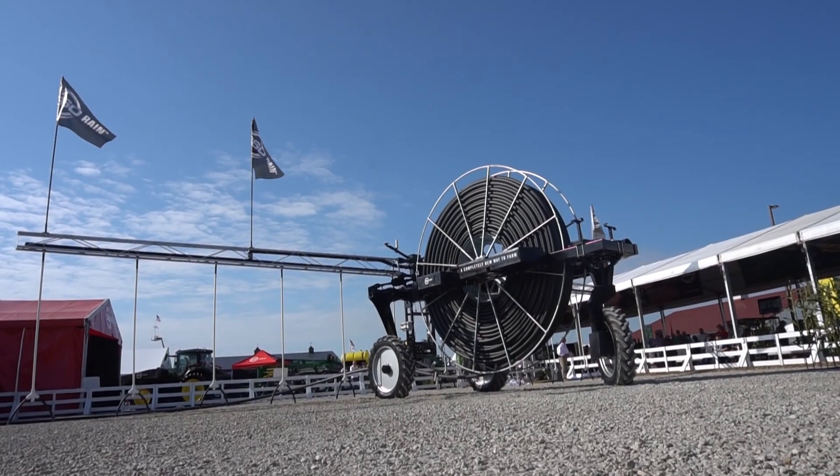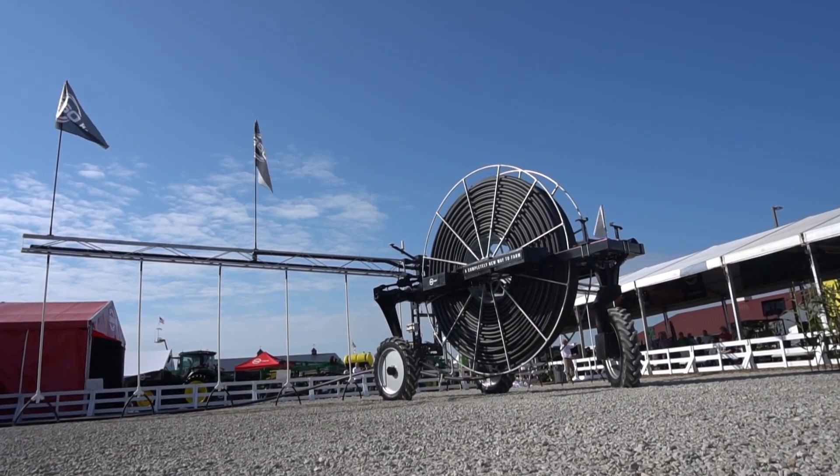I'm here at the 2021 Farm Progress Show with Greg Sautter from 360 Yield. Greg, what are we looking at here today? We're looking at some new technology that we're just introducing into the farm landscape — 360 Rain. What we're talking about is a completely new way to farm.